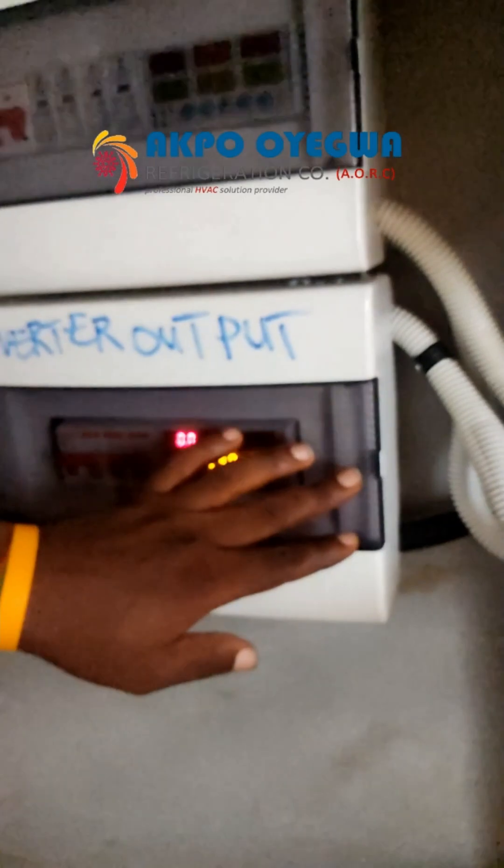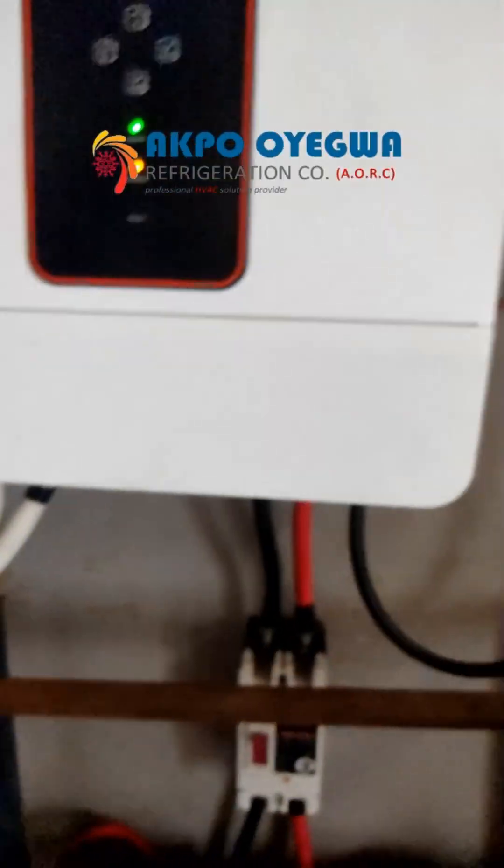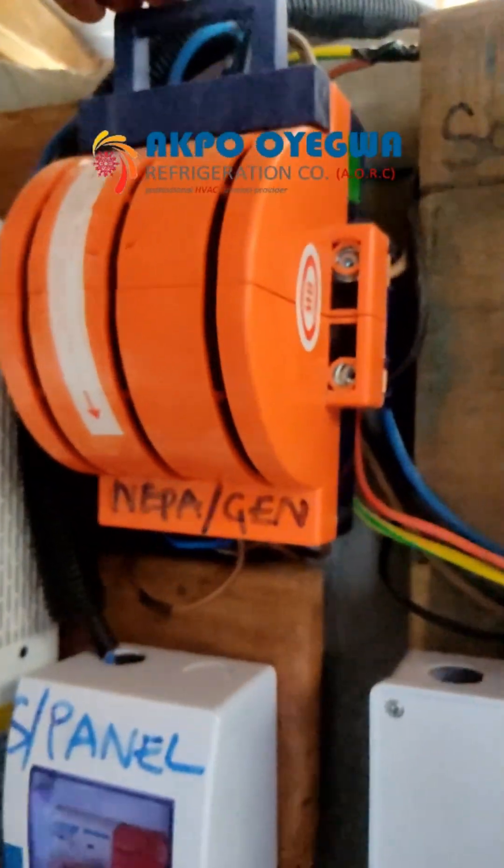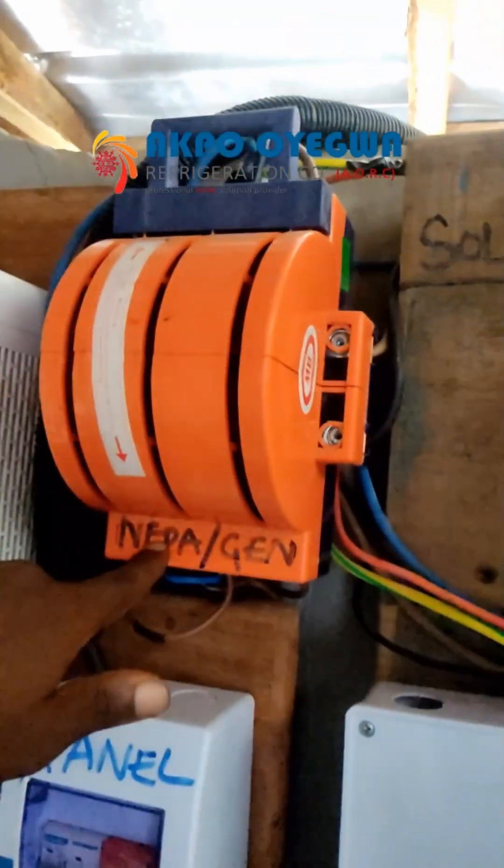We will still power the equipment later. Down here, we have the three-phase changeover switch between NEPA and generator.